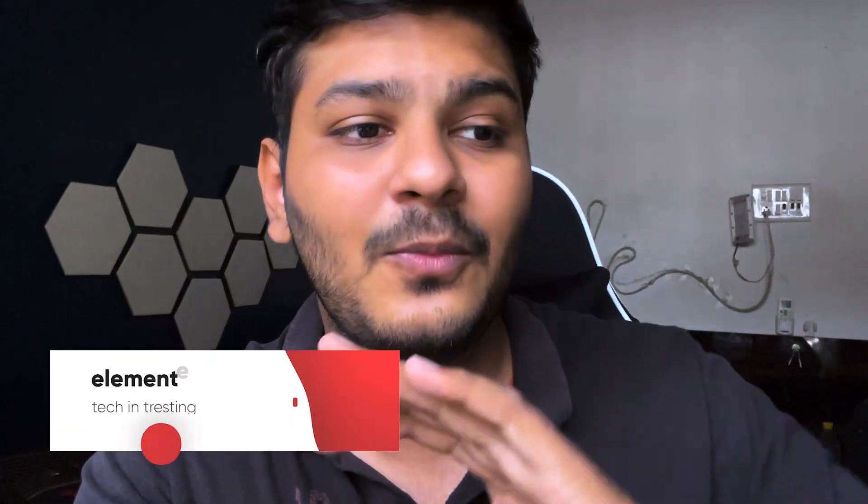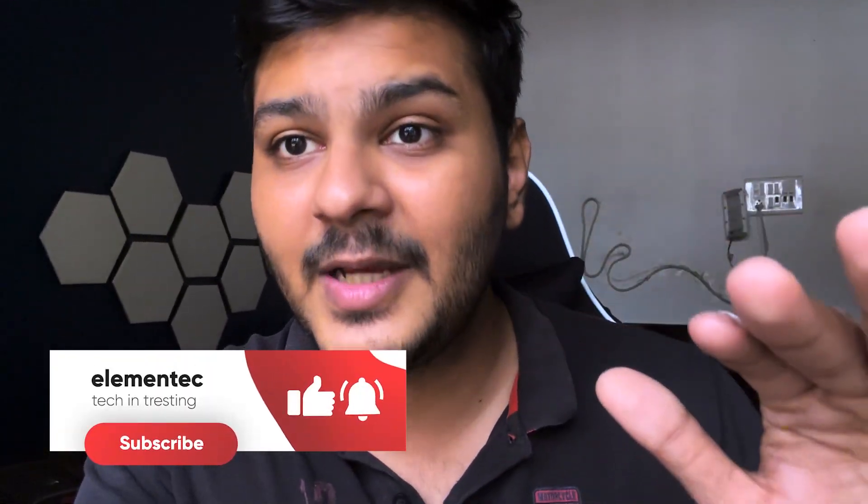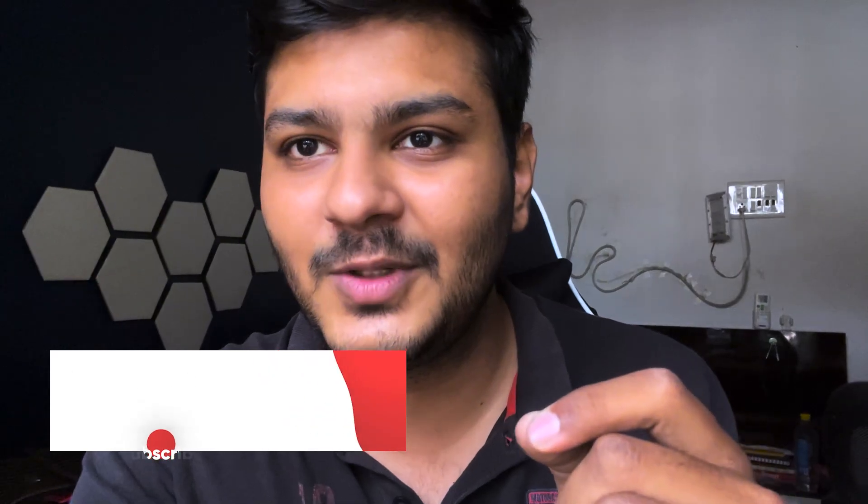If you liked this video please like it, and subscribe because there's a lot of interesting content coming up. I'm very excited to share it — next up is going to be a TEDx vlog, and I was also in Dubai and want to share what I learned there, including tips for buying an iPhone in Dubai at the best price. I've shot a vlog for that too. Thank you so much for watching — this is Meatyah signing off from channel Emetic. I'll catch you in the next one.